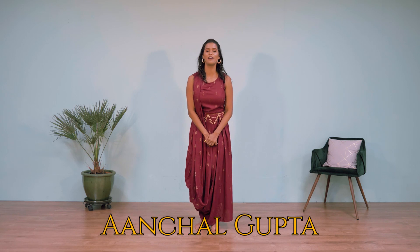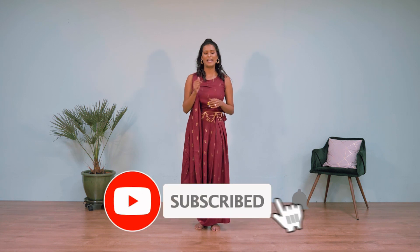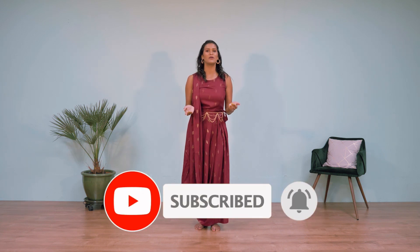Namaste everyone, this is Aanchal Gupta and welcome to my basic garba tutorial. Navratri is one of my favorite festivals and every year I try to dance at least one night to get all my garba energy out. In this basic tutorial I'll be teaching you five basic moves with some variations which you can mix and match, create your own combination and dance it out with your friends. If you end up making a video, don't forget to tag us at bollyred.dance, and don't forget to subscribe and hit that bell icon to get regular updates.